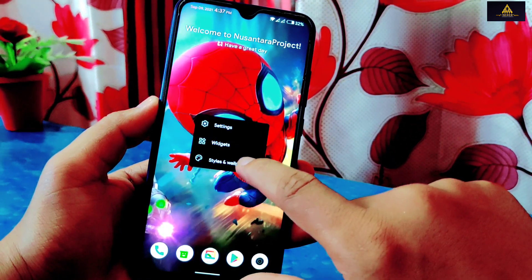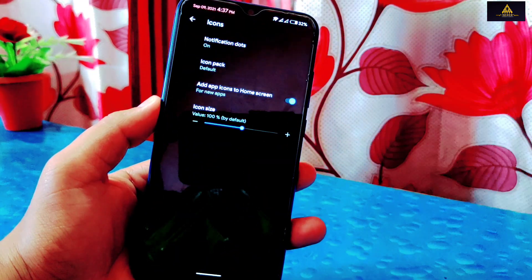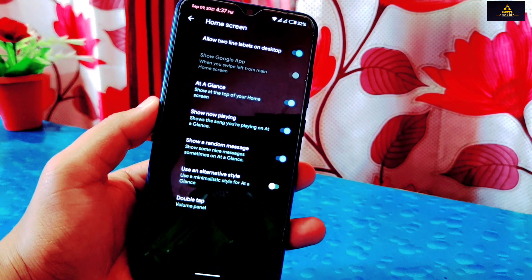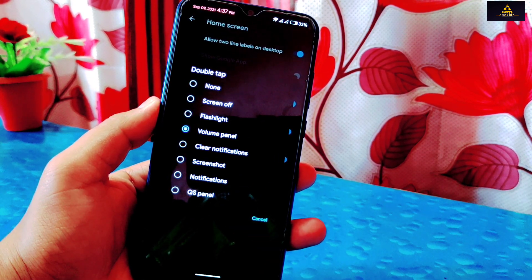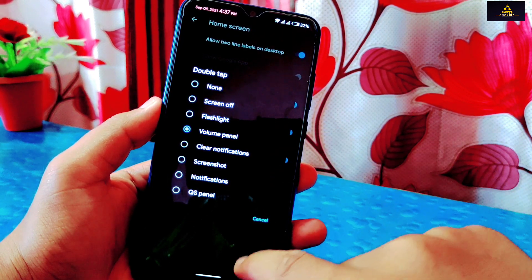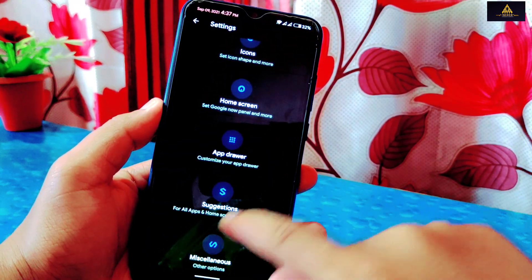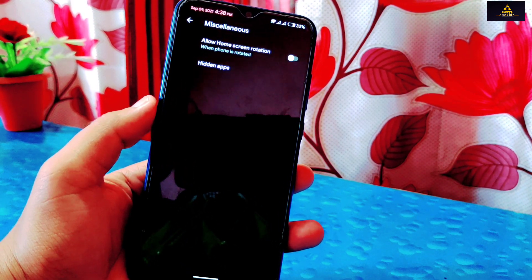Now I'll long press on the home screen and go to settings. There are lots of menus available. First, there is an icons menu from where we can set icon options while double tapping on the home screen. I have selected volume panel so that when I double tap on my home screen, the volume panel will open. There is also a miscellaneous option from where you can allow home screen rotation and hide apps.